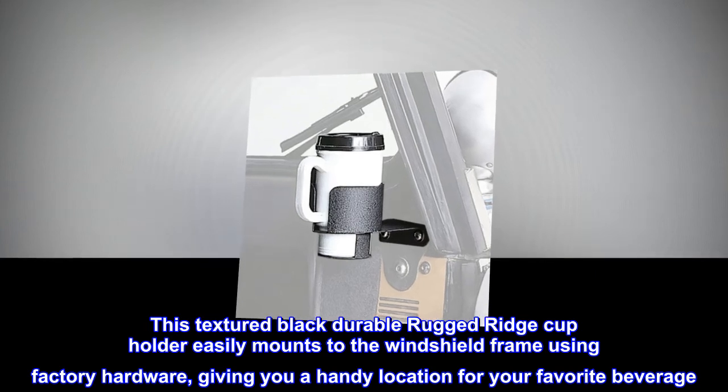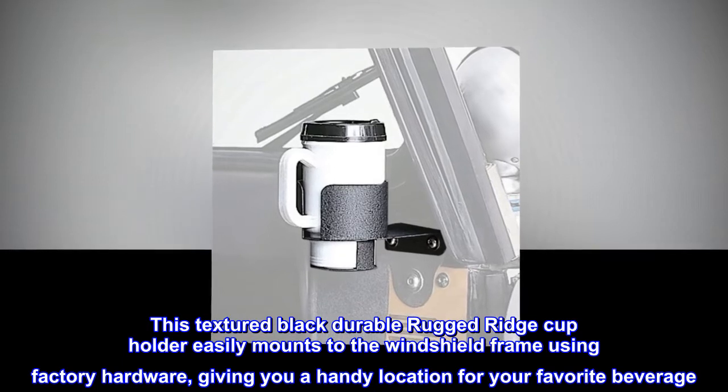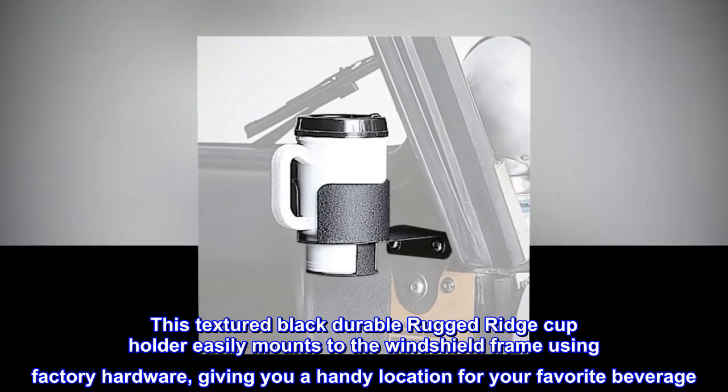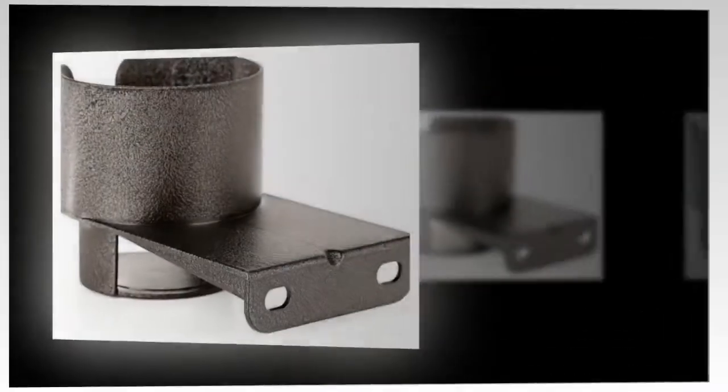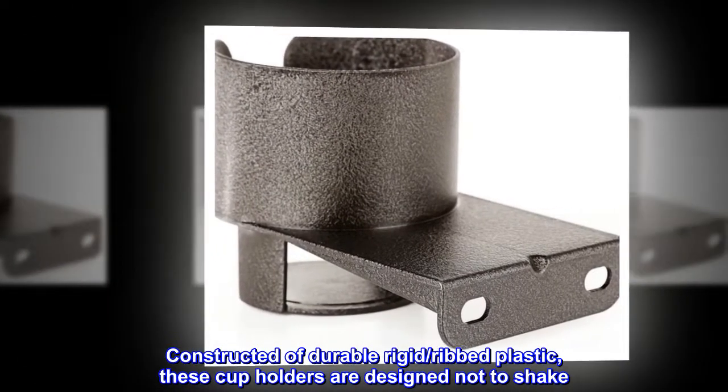This textured black durable rugged ridge cup holder easily mounts to the windshield frame using factory hardware, giving you a handy location for your favorite beverage. Constructed of durable rigid ribbed plastic, these cup holders are designed not to shake.